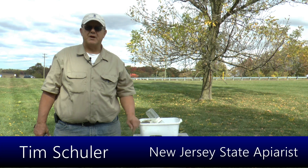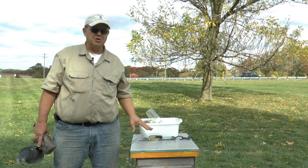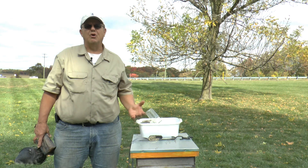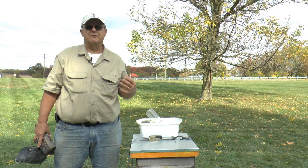My name is Tim Schuler. I'm with the New Jersey Department of Agriculture. I'm the state apiarist for the state of New Jersey, and today I'm going to show you how to do an alcohol wash of your bees in order to quantify how heavy your mite load is.